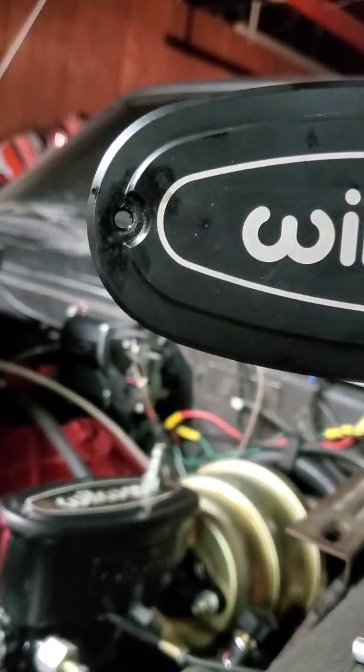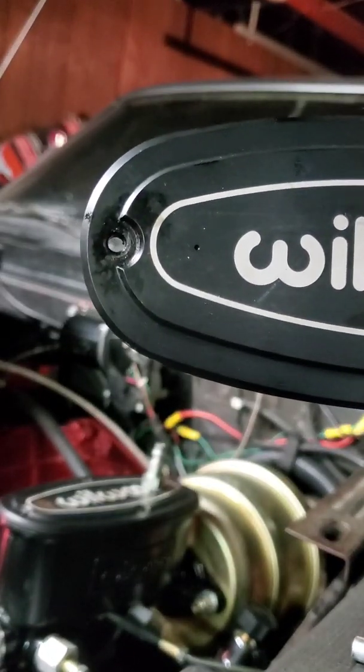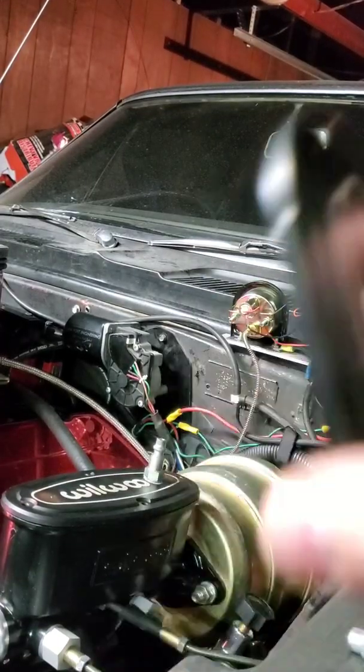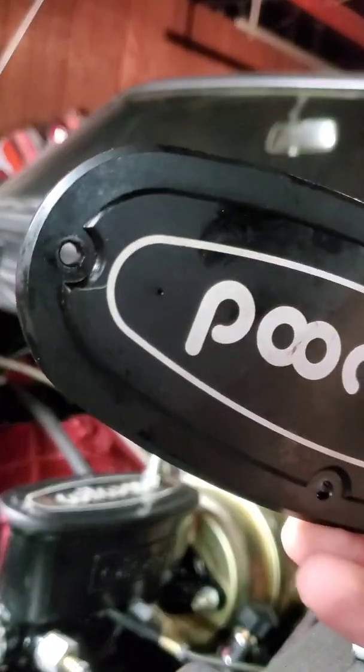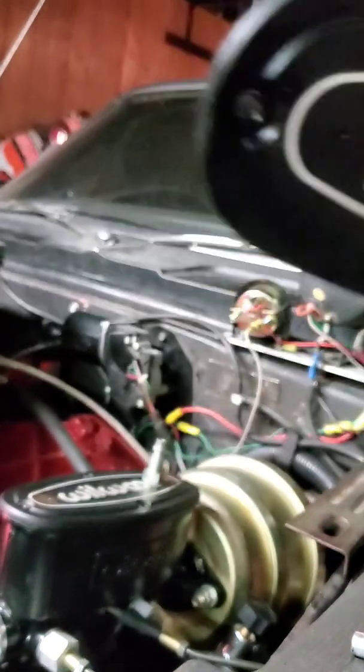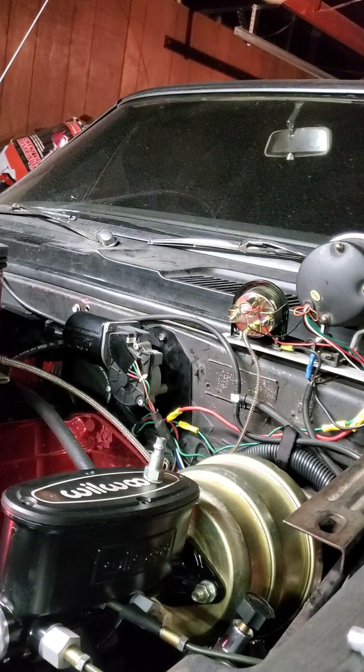If you look, you can see these holes — I'm sure they're just to relieve air pressure when you change pads and push your piston into your caliper. But if you don't weld those closed, it only takes about five PSI to turn your master cylinder into a brake fluid fountain. Don't ask me how I know.